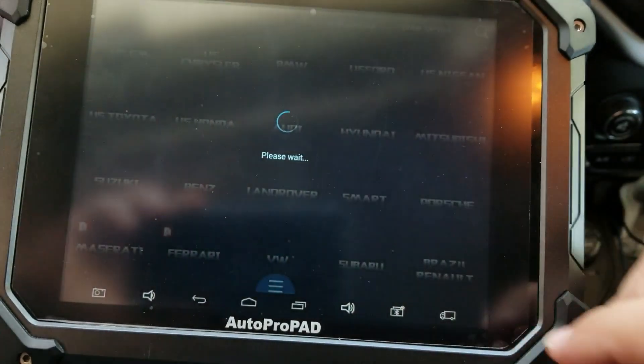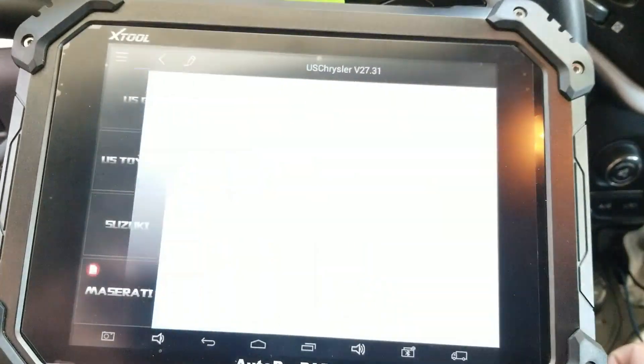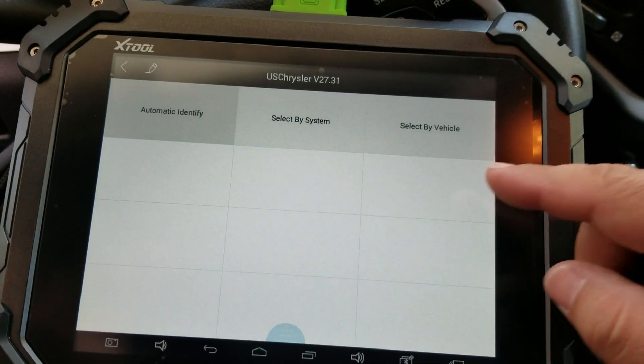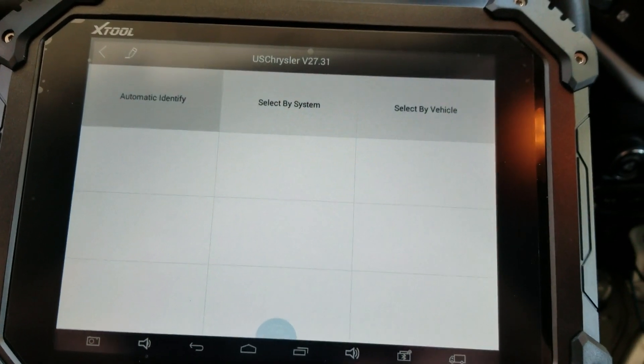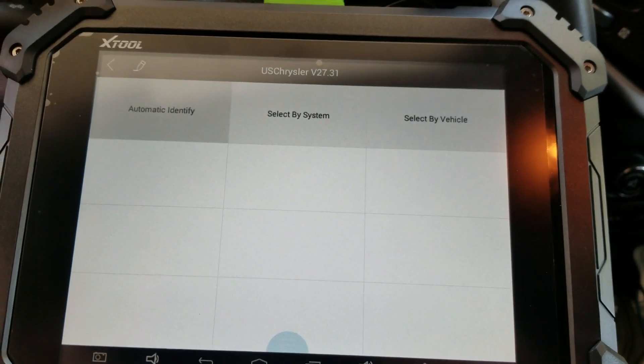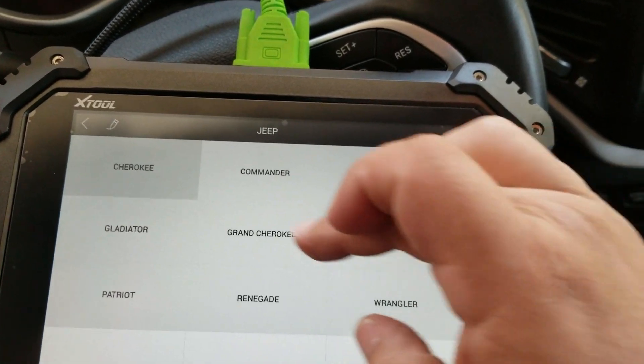U.S. Chrysler — agree to the terms, wait for it to think about it for a couple seconds. I don't know if the automatic identify works on this one specifically, but we can go through a system or by vehicle. I'll just go ahead and go by vehicle — relatively easy stuff.